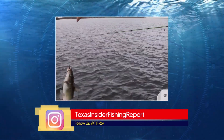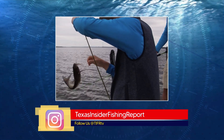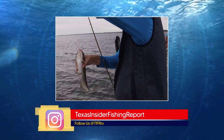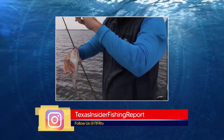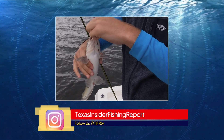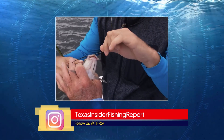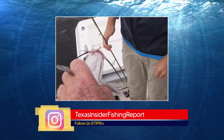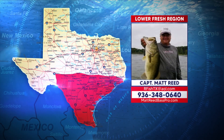One more report — the catfish at Falcon. Ram Reyes sent me a report: the channel cats and blue cats are chewing. Falling water has got them relating to the creek channels and river ledges. Fresh shad and shrimp are best for keeper-sized catfish. For those trophy-sized blues, big fresh cut gizzard shad or carp fished on the bottom is your best shot.